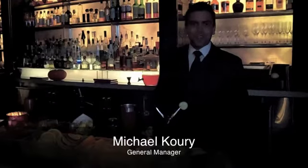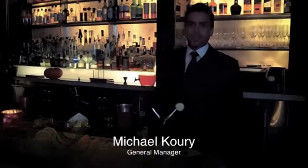Good afternoon, welcome back to Rebar. My name is Michael Corey. Today I'll be showing you the Cactus Blossom, one of our excellent cocktails for the fall.